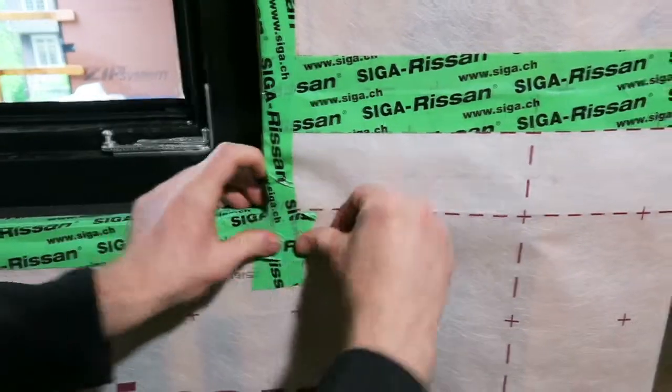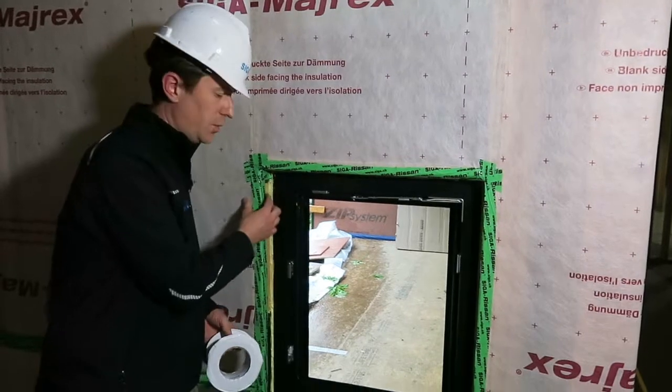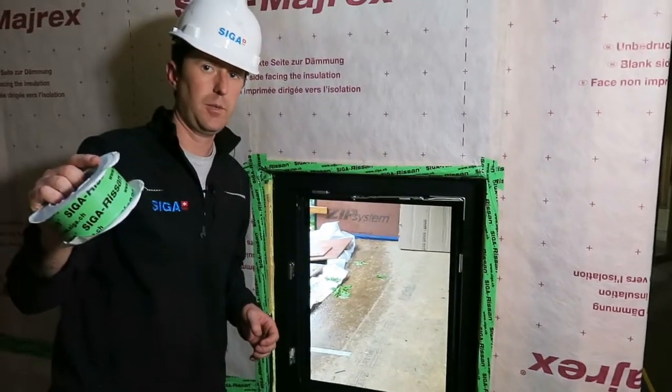So that was sealing the Myrex to the window roof opening to create a termination there at the interior air barrier. RASAN 60. Thank you for watching.